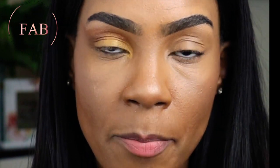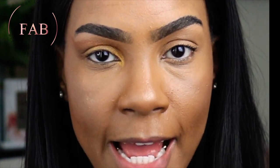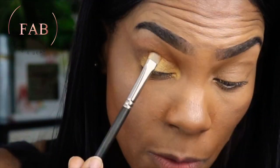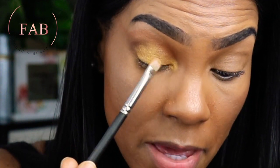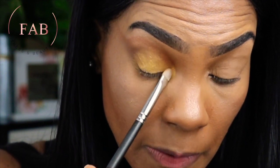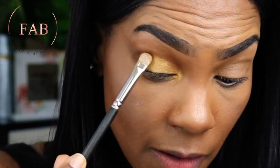If there's any color you feel like you've lost along the way, you can always go back and pack on more, reapply, and continue to blend. I'm going back in with color right where I feel like I may have lost it.